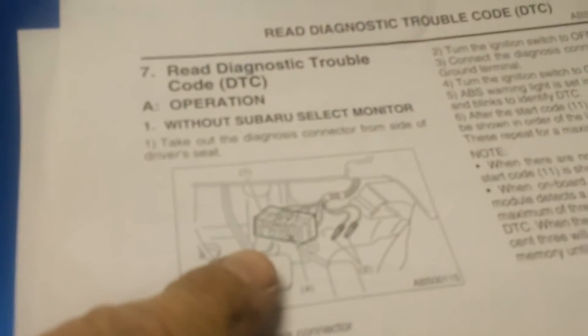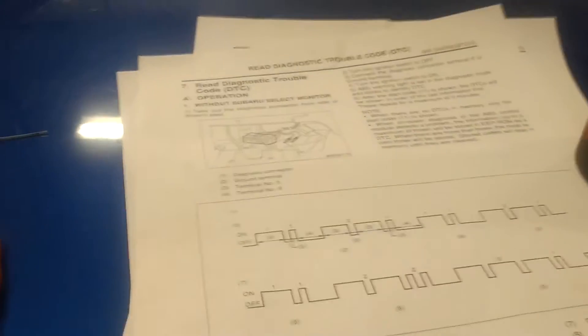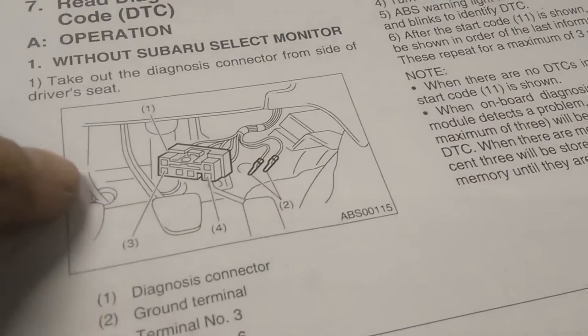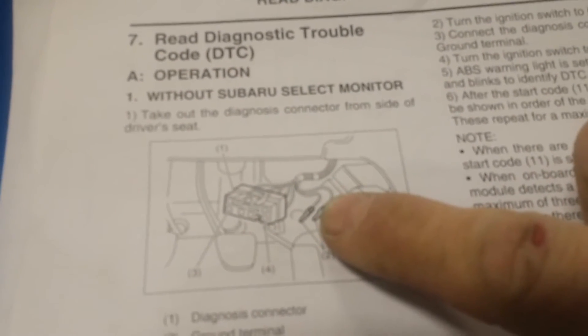You have to find this connector here, which is a black connector. It should be on the right hand side near the gas pedal — actually it's not there at all on the STI, it's completely on the left hand side. Also, those ground wires don't exist on the STI, so you will have to make your own ground wire.